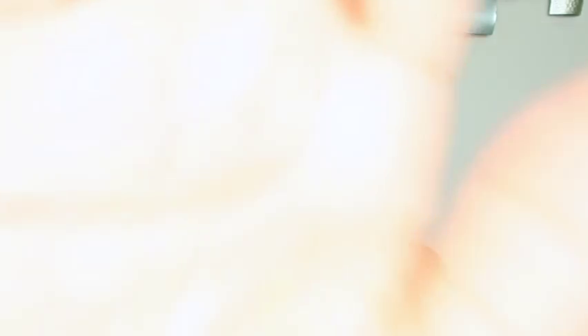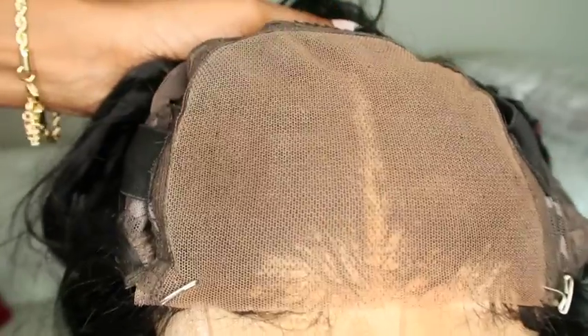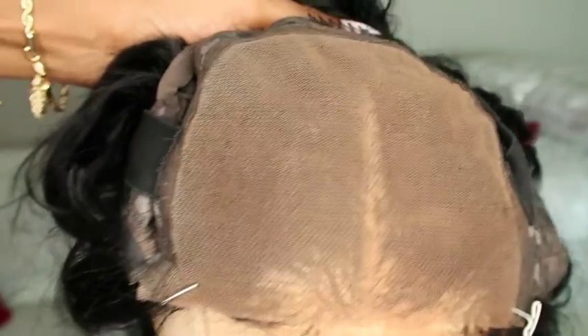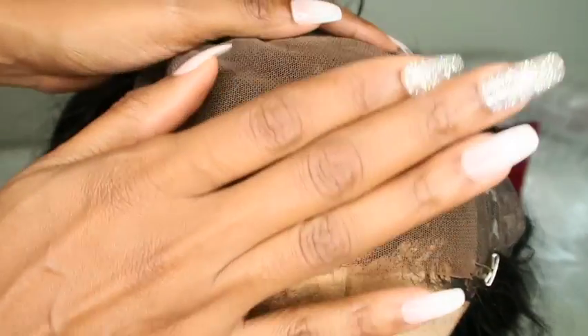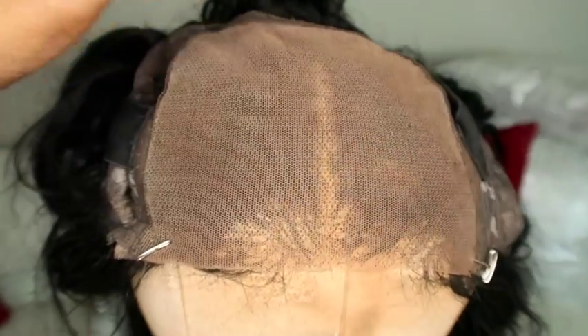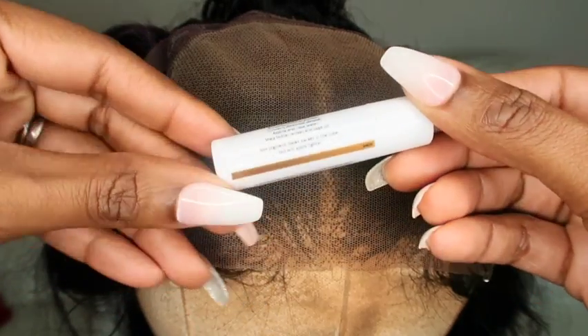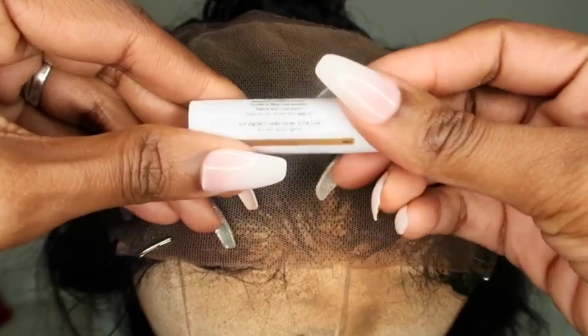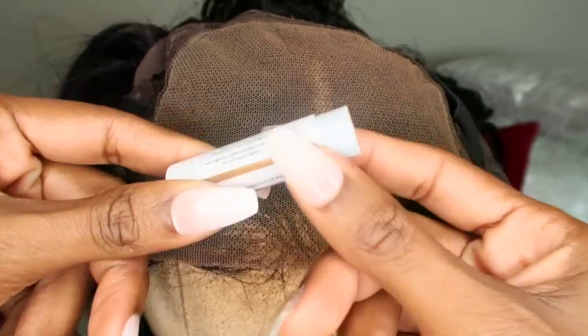We are up close and personal with this unit. I made sure it was all cleaned off with alcohol — please ignore my wig head, she's been through a lot. I wanted to get as close as possible to show you as much detail as possible. We're going to start off with Mitch as the middle part and go ahead and blow dry the product.